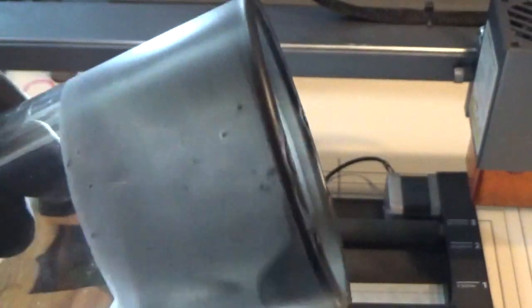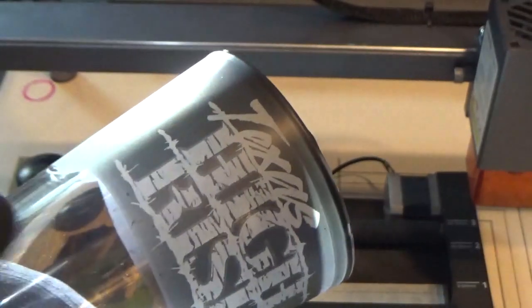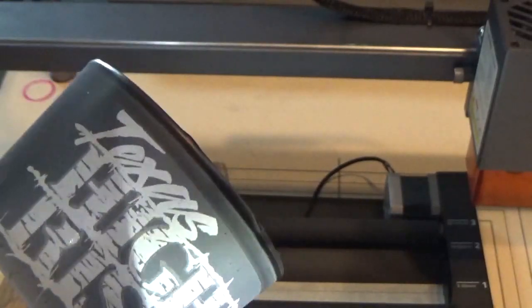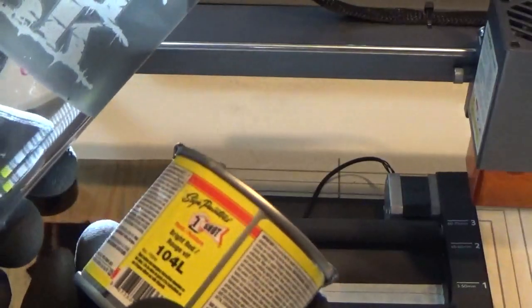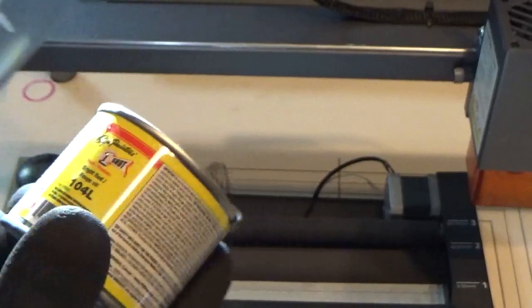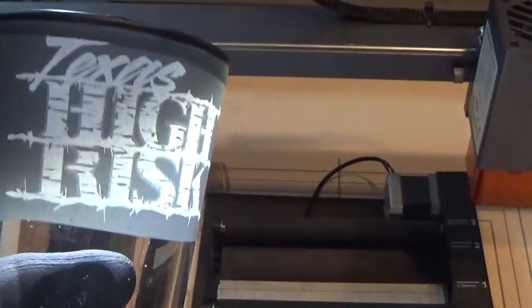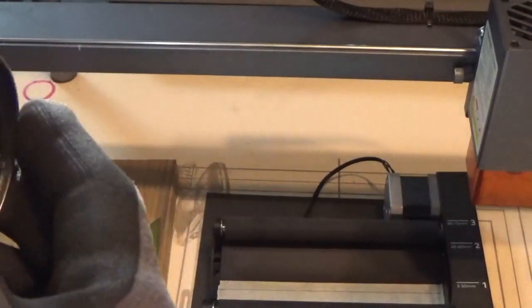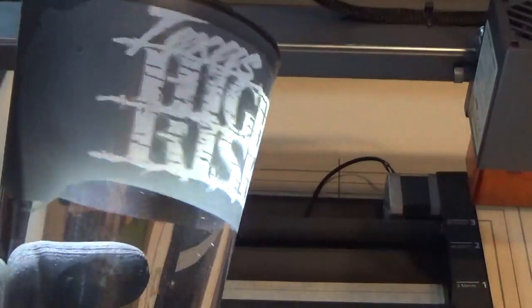Thanks to James Adams over in the Xtool D1 official page — he has been putting one-shot lettering enamel on his cups. I'm not sure what color this is but I've got every color under the rainbow around here. I've got bright red. I was using this can as a balance weight in the tumbler, putting it in my cups to balance them. But we're going to go ahead and do the other side with the same settings.